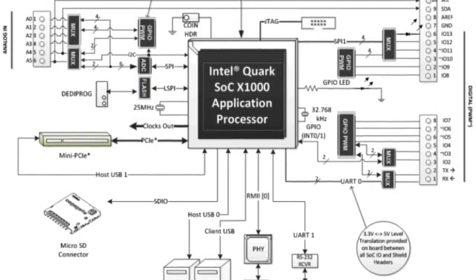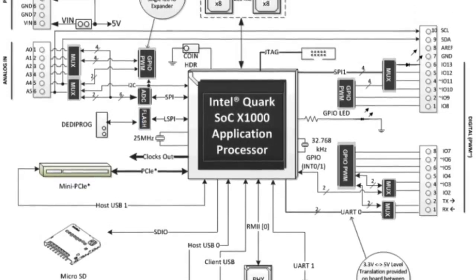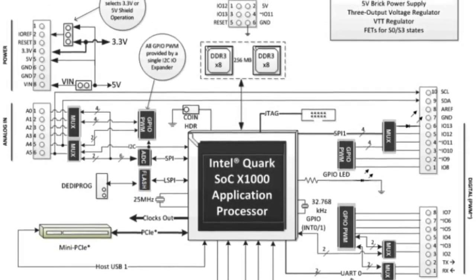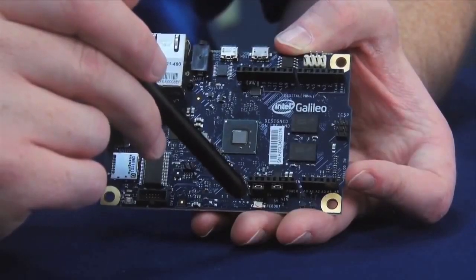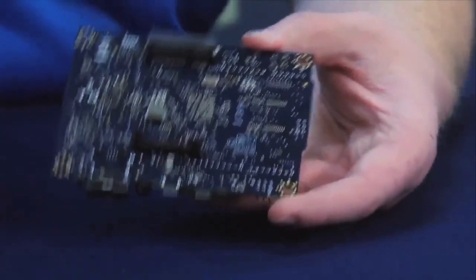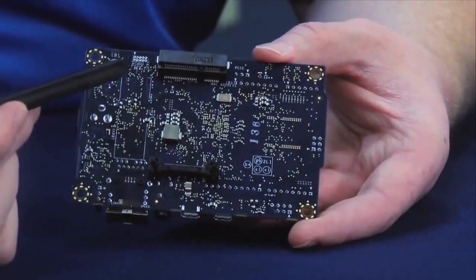The Intel Galileo has several PC industry standard I/O ports and features that expand its capabilities beyond the Arduino ecosystem: a mini-PCI Express slot, 100-megabit Ethernet port, a microSD slot, RS-232 serial port, USB host port, USB client port, and 8-megabyte NOR flash memory.